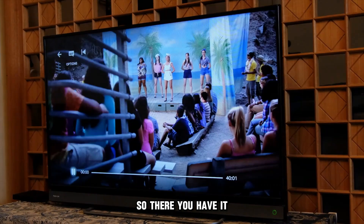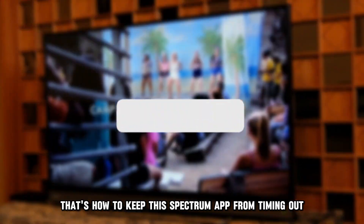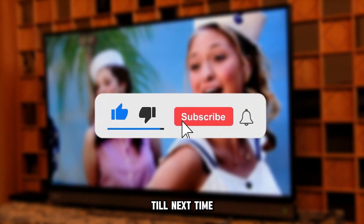So, there you have it. That's how to keep the Spectrum app from timing out. Thanks for watching. Till next time.